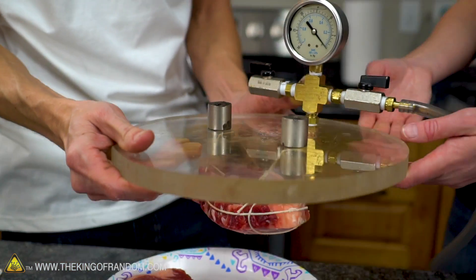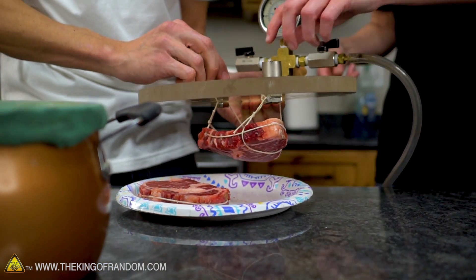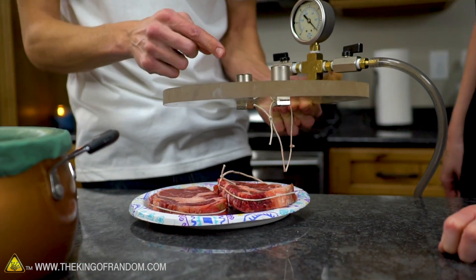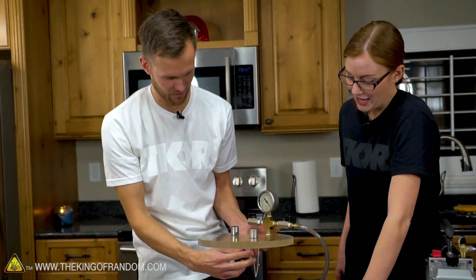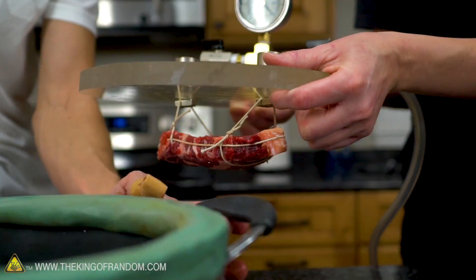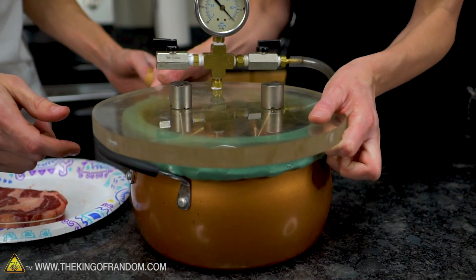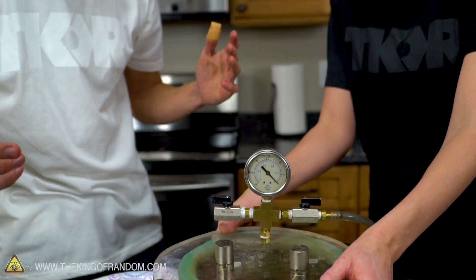Good news — it works. It's holding, and then the idea is just to slide or wiggle the magnet. One of them actually fell off the steak, but either way it works. And we didn't cook the magnets like we were worried about, so perfect — string magnet suspended steak in a vacuum.